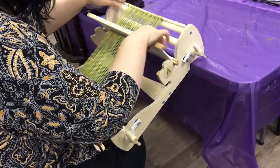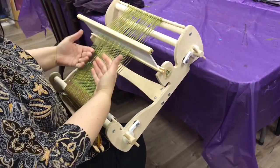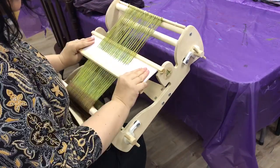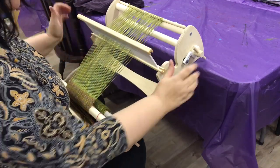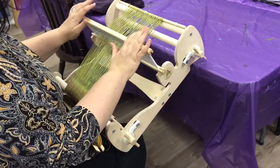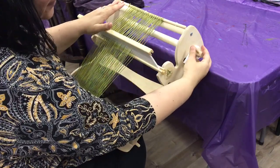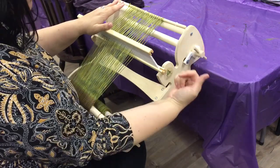Then you bring your heddle back up to the position that you left off in. If there is not enough tension on your warp your heddle will fall down — the same if it's in the low position, it will release from there. Just give it one or two more clicks at the top away from you and that will tighten it up again. If you can barely move your heddle, that means you've done it too tight, so again just release it here and undo it a couple of clicks towards you.